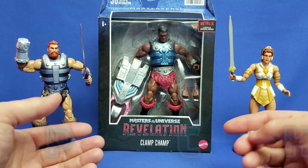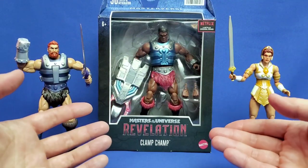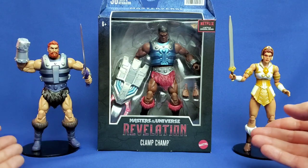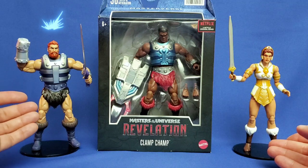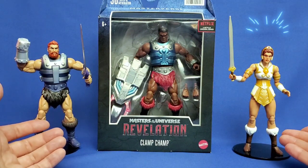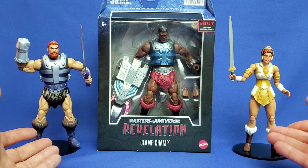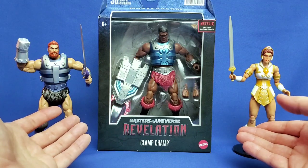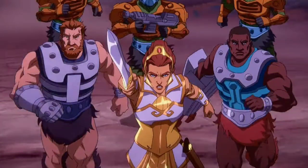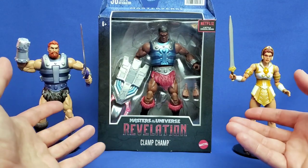This is the first time that Clamchamp has ever appeared in Masterverse plastic, so this is a first. I have these two Masterverse figures out today — to the left, the Revelation Fisto, and to the right, the Revelation Teela 2.0, otherwise known as Classic Teela. I wanted to get this trio together because in Masters of the Universe Revelation Episode 1, these three were running together, charging towards Castle Grayskull. Skeletor had taken over the castle, and they were going to try to take it back.